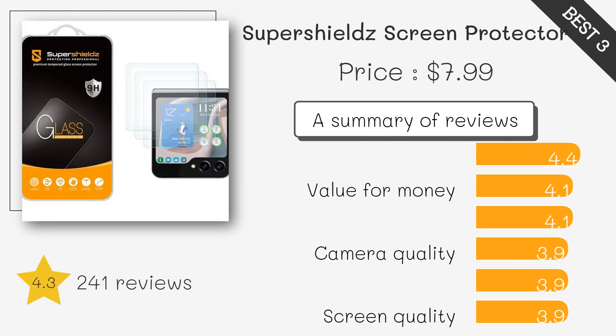A budget-friendly, all-inclusive set with two flexible TPU films for the main screen, two tempered glass protectors for the cover display, and two dark camera lens protectors. It offers comprehensive protection at an affordable price.